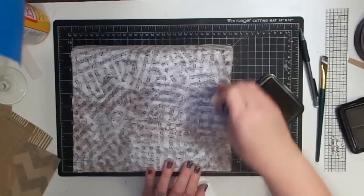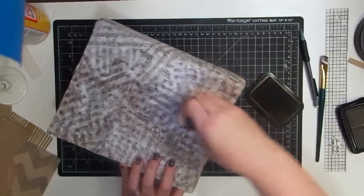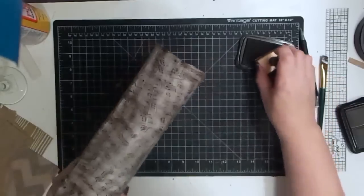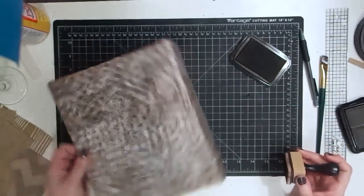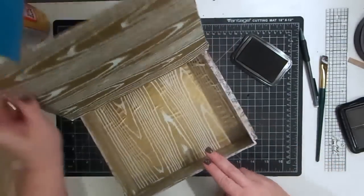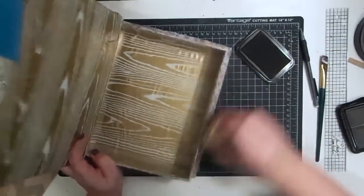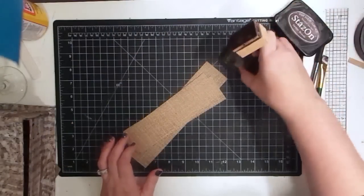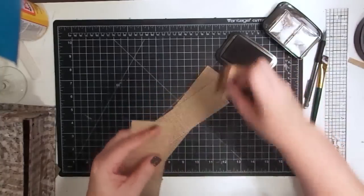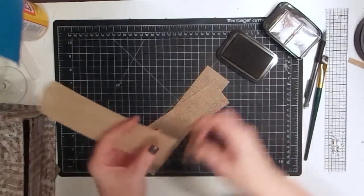I just want to knock back some of the white — the tissue paper was white and that's fine, but for what I'm going to be using I need it not so white. Look at the difference — isn't that pretty? I love it. Now I'm going to open it up and ink the edges where this paper shows, and I'm also going to ink these burlap pieces around the edges just to give them some dimension.